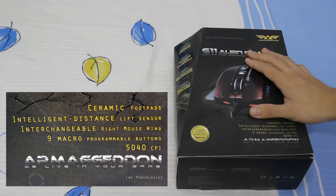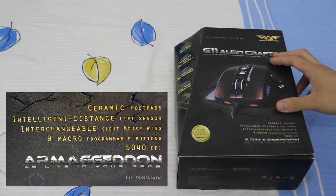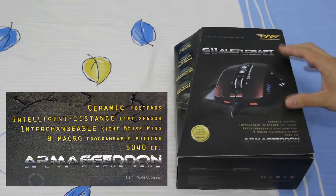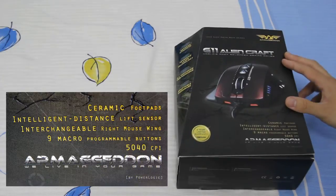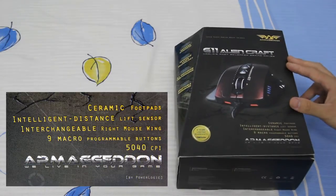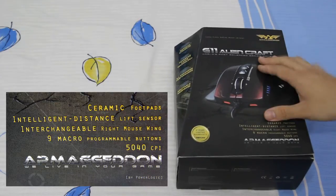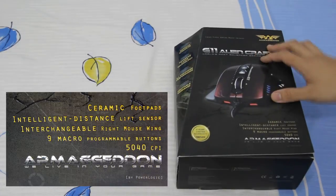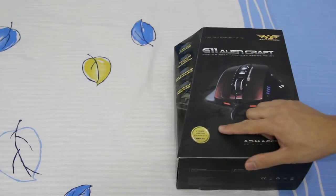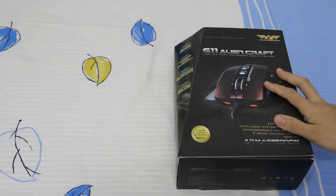It also has two interchangeable pinky rests. It has nine programmable buttons with 64 kilobytes of onboard memory, which can store up to five macro profiles. In terms of sensor, it is equipped with an Avago 9500 laser sensor with a sensitivity of 5040 CPI. One thing that I love about this gaming mouse is that it is equipped with adjustable weight cartridges. And it also offers two years limited warranty, which is a thumbs up for me.